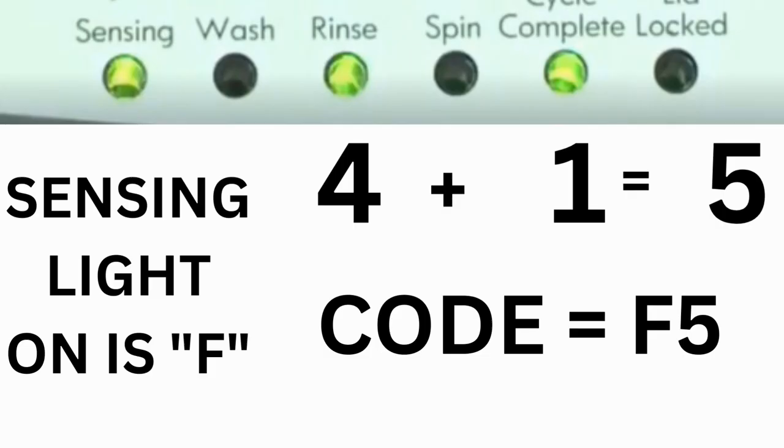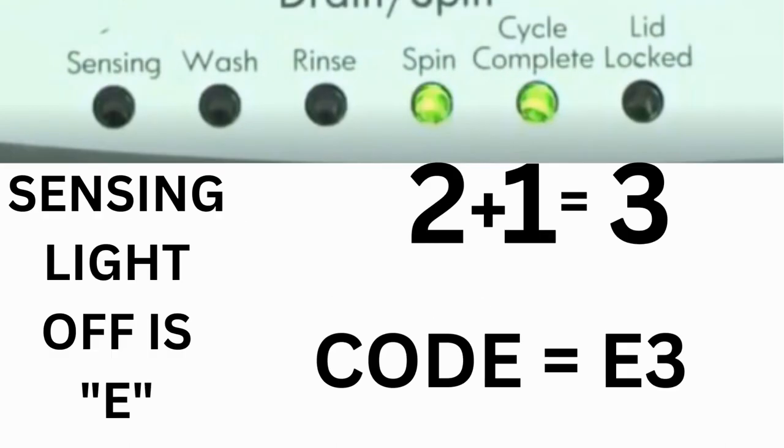For example, for error code F5 E3: when the sensing light is on and the rinse and cycle complete lights are on, adding all three together equals 5 — so the first part of the code is F5. Then on the other flash of lights, the sensing light is off but the spin and cycle complete lights are on. Adding them together makes 3, so the second part of the code is E3. That's one complete code.